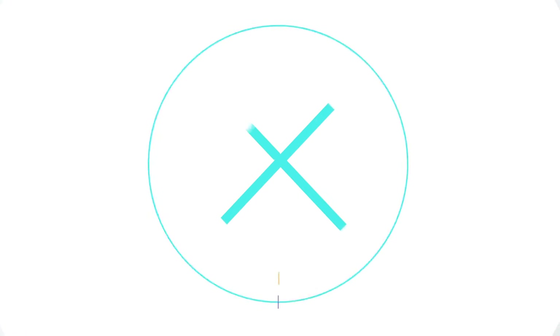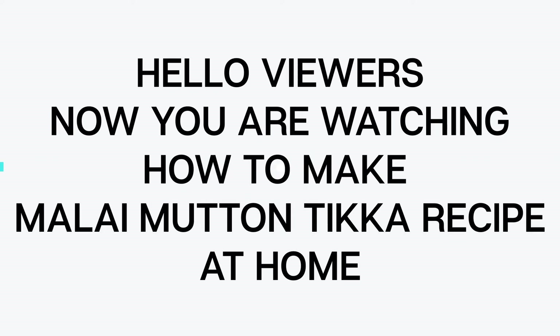Hello viewers, now you are watching how to make the most tender Malawi mutton tikka recipe at home.